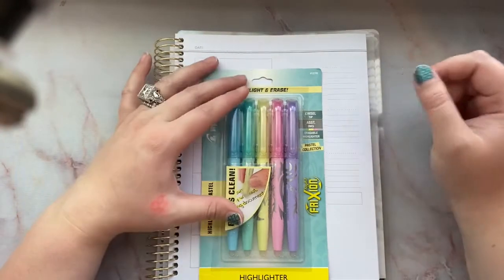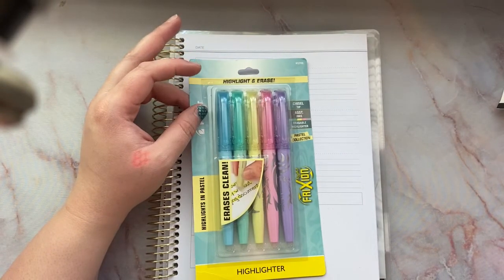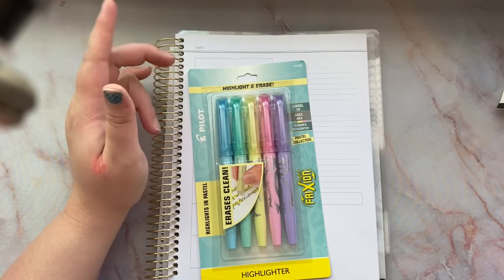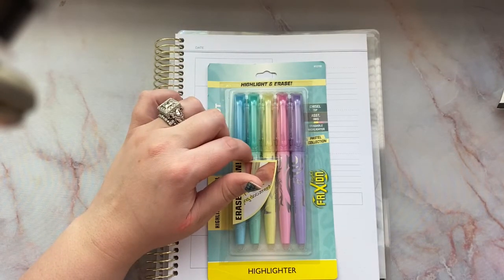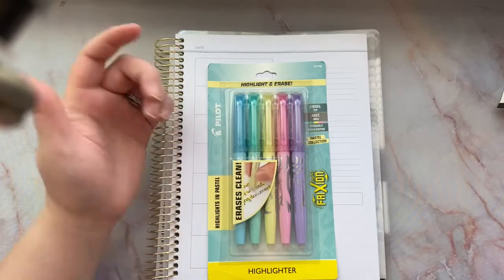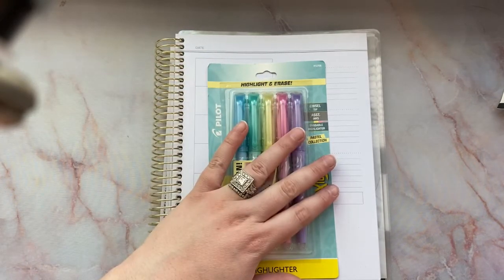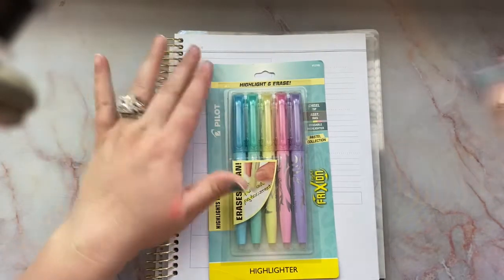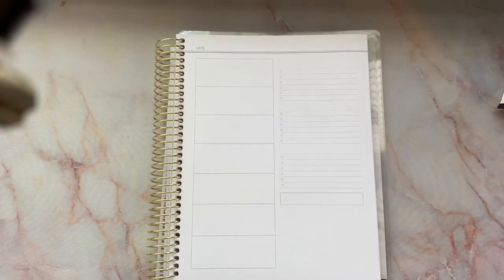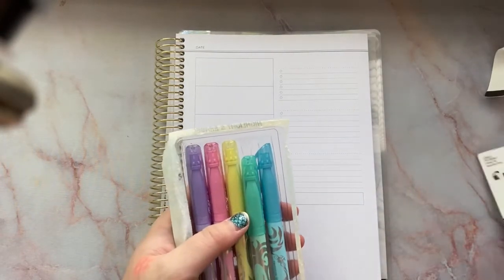I picked these up at Target when I was out shopping. I bought two — they were on sale for $4.99 each. So two at $4.99 each, I paid $9.98. Cool, yeah.